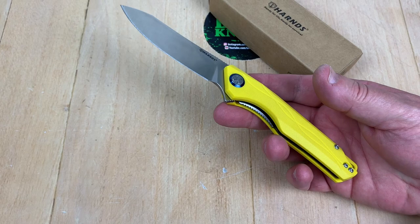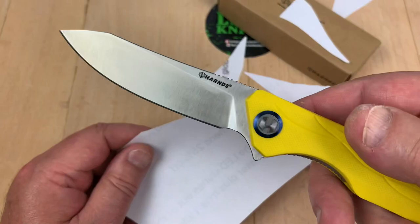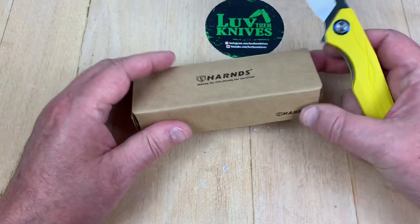Wow, hold on, let me get a piece of paper and see if this thing will cut. I've just about destroyed this one, but okay — even if I've been using it and haven't tuned it up or anything, she's still got an edge on it.